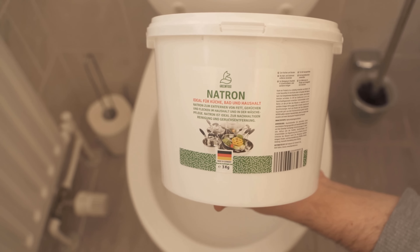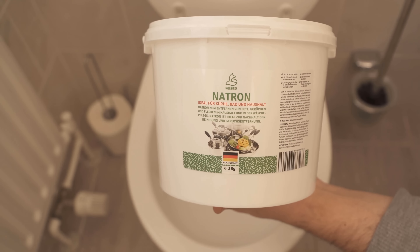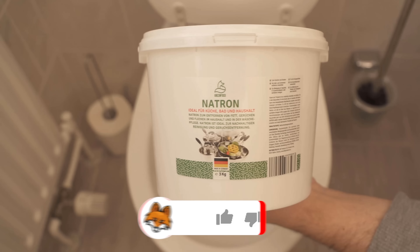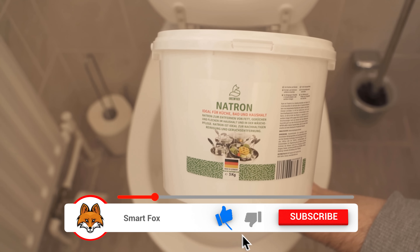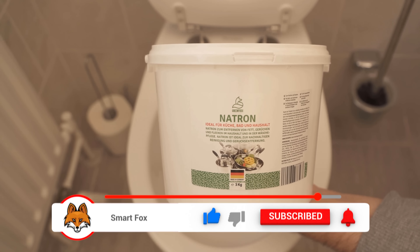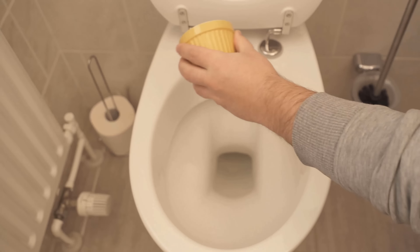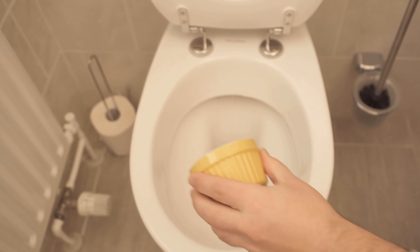Then we need one more ingredient and that's baking soda. I take this from my store as well. I would be very happy if you stop by the store and order some. In a moment I'll tell you also why the whole thing works so well. And from the baking soda we now take about one tablespoon, which I have also already given in a bowl, and now sprinkle it.